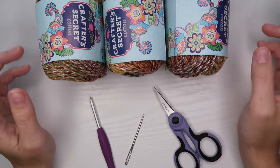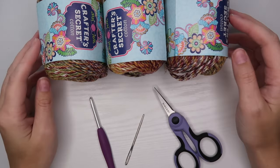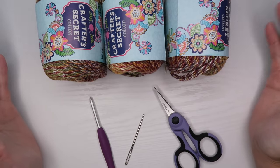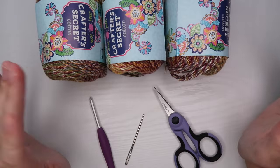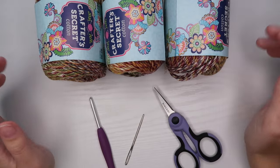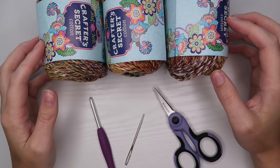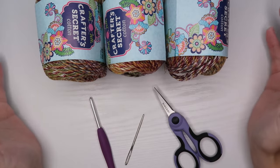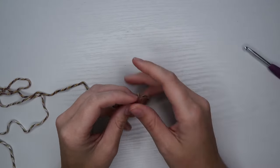This tutorial is going to be made in a made-to-measure fashion. Throughout the tutorial I'm going to be asking you to hold the project up to yourself and just keep adding rows until it fits to your liking. There are no specific instructions for extra small, small, medium, large, or extra large — this is just going to be make it until you like it.